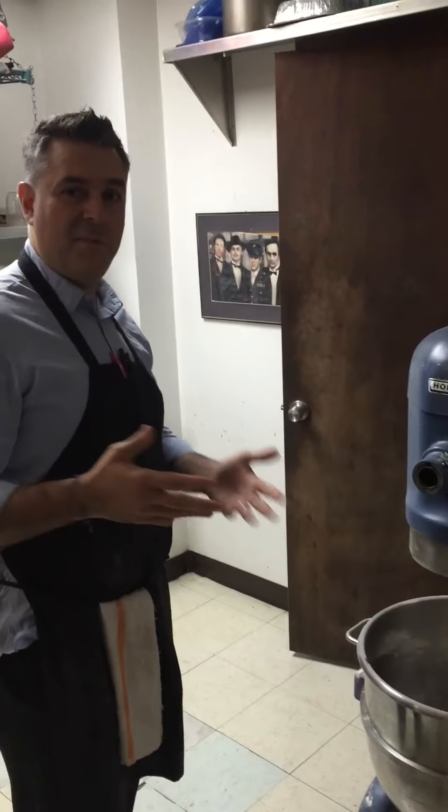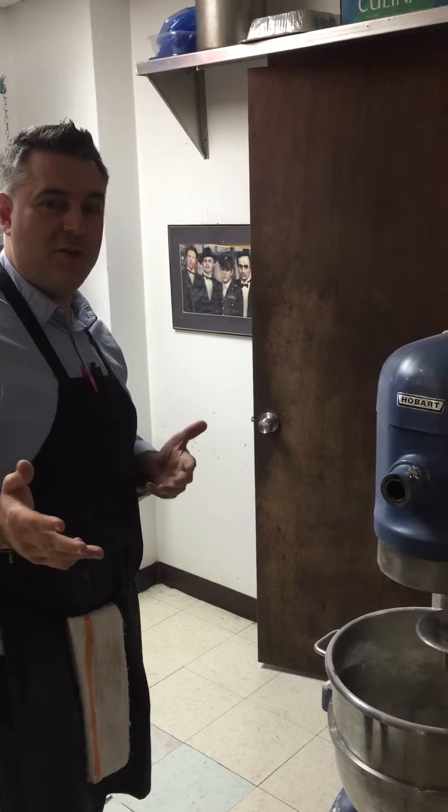Hey guys, I'm Freddy the Pizza Man. Today we're going to make a little dough. I'm going to show you how to make some dough. I'm going to roll a few dough balls for you and show you what it's all about.